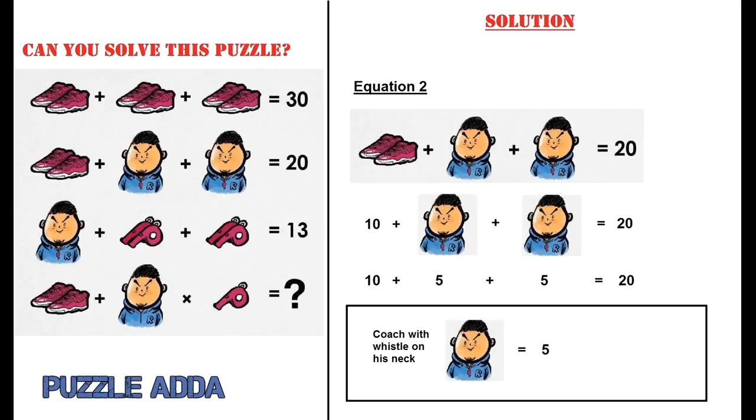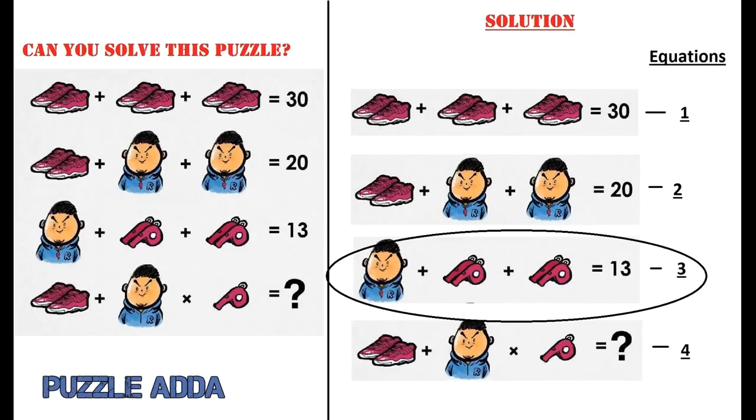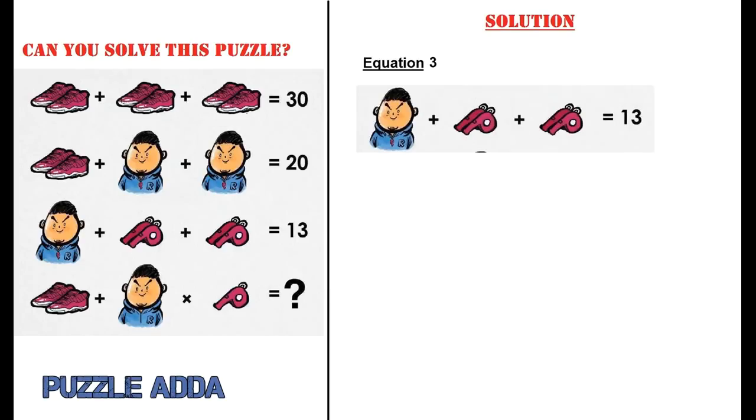That solves the second equation: 10 plus 5 plus 5 equals 20. Moving to the third equation: coach with whistle on neck plus 2 whistles plus 2 whistles equals 13.